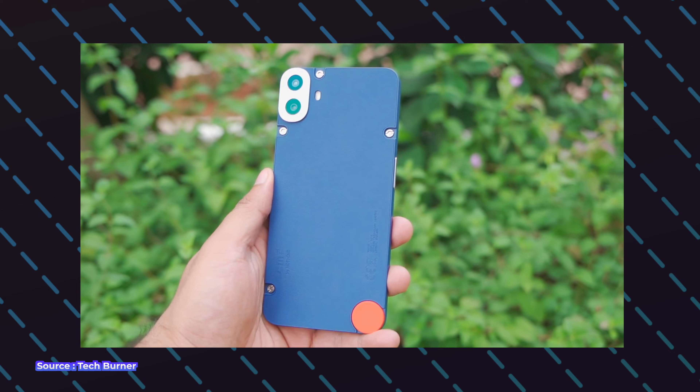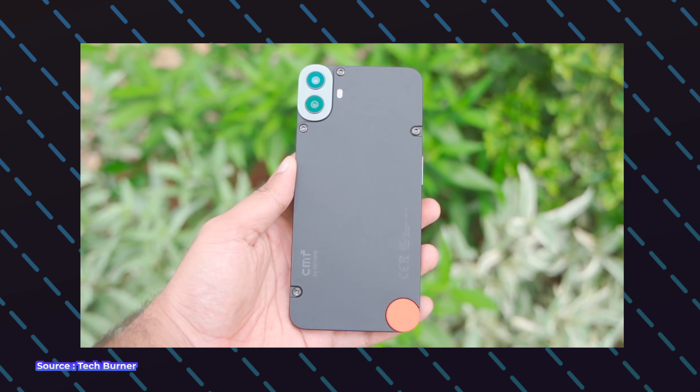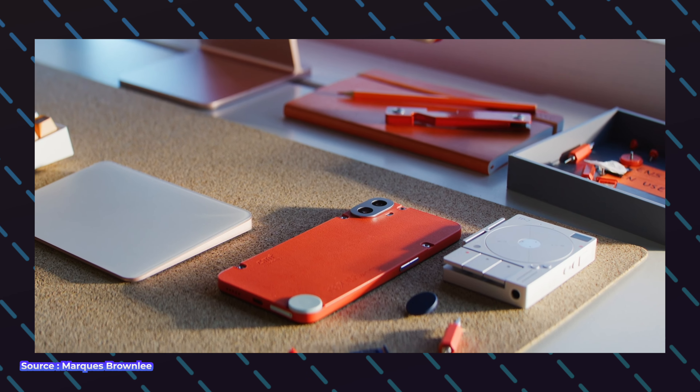Because of the removable back cover, the phone only has an IPX2 rating, meaning it's not dust resistant and water can easily get inside — which is a bummer and a trade-off you get because of the hardware customization. However, the upside is that you can customize the back portion according to your preference and choose the color combination you want.